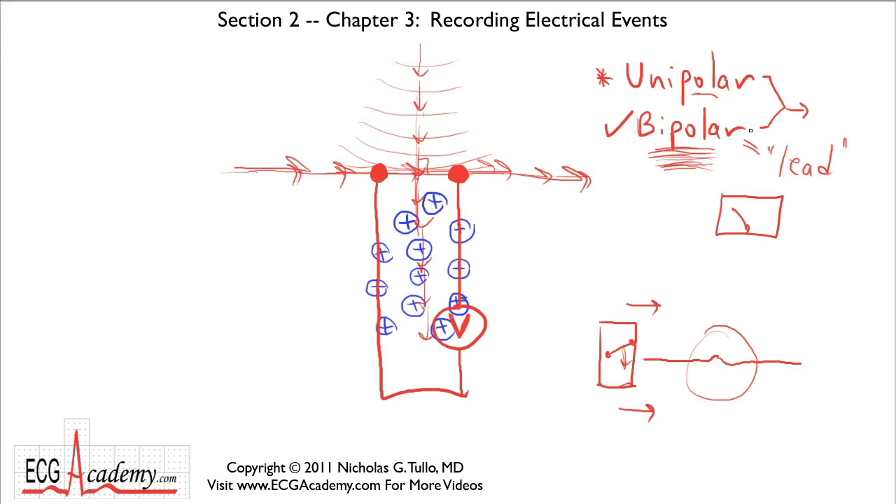So those are the two different recording systems. Now that we've gone over this basic electrical theory, we can start talking about the heart, the electrical events that occur within it, and how we record and interpret them from the ECG. Thanks for listening — this is Dr. Nick with the ECG Academy. Please subscribe to my YouTube channel and check out ecgacademy.com, which will have a whole host of videos to teach you how to become an ECG expert. Thanks for watching.